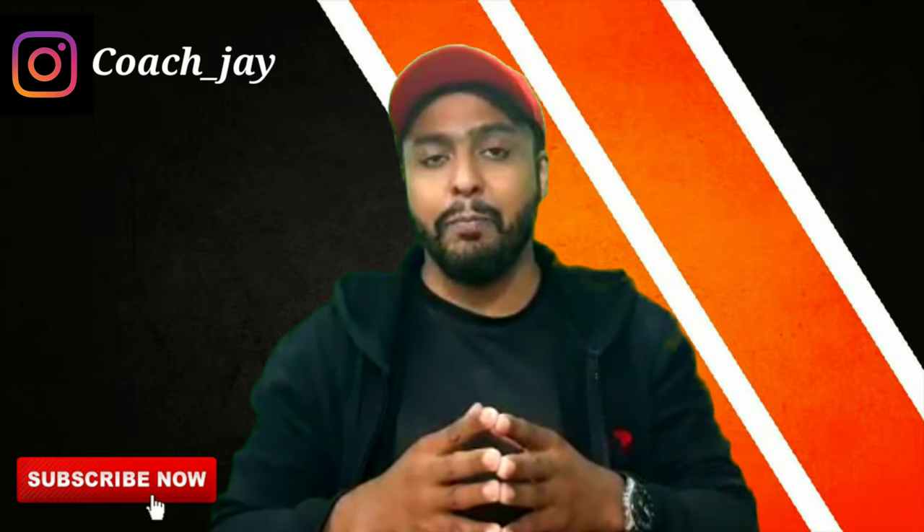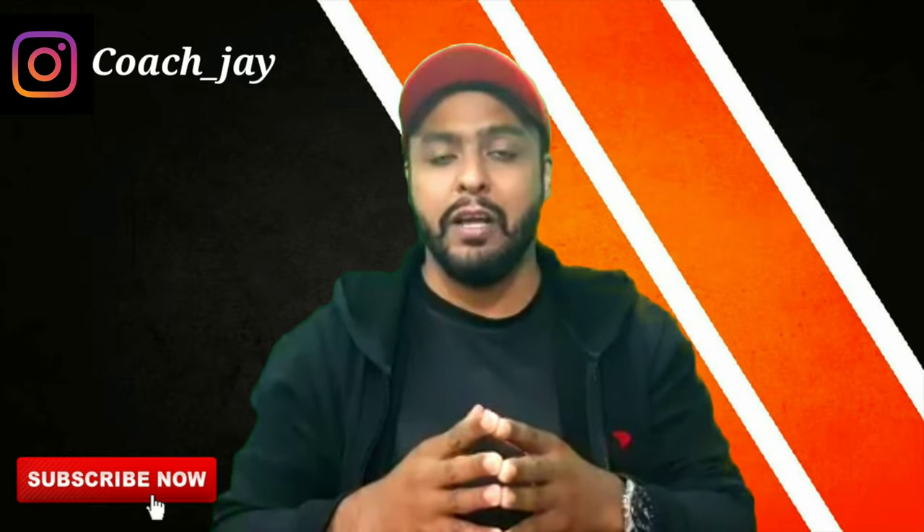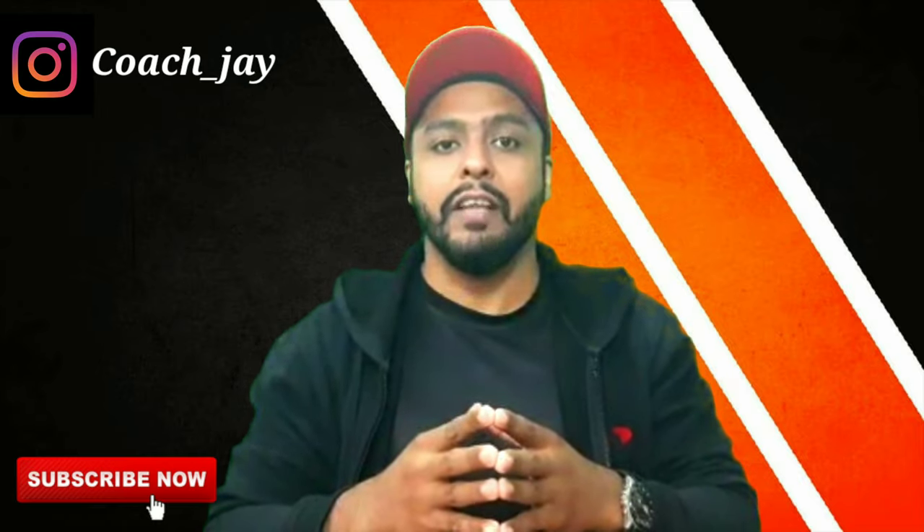I hope you like my channel. Please like, subscribe, and share. I am your personal trainer, Coach Jay. Thank you very much.